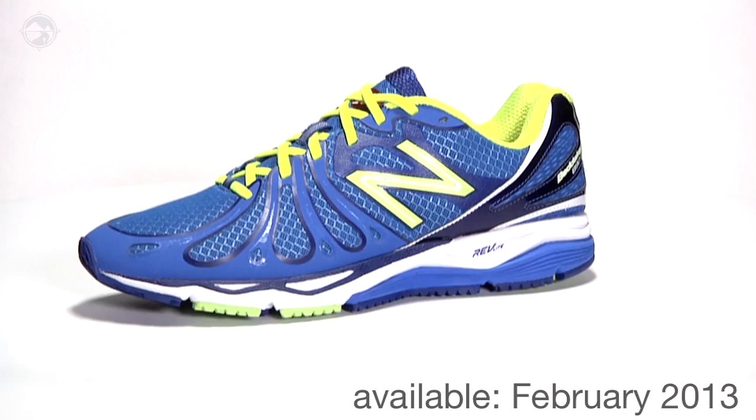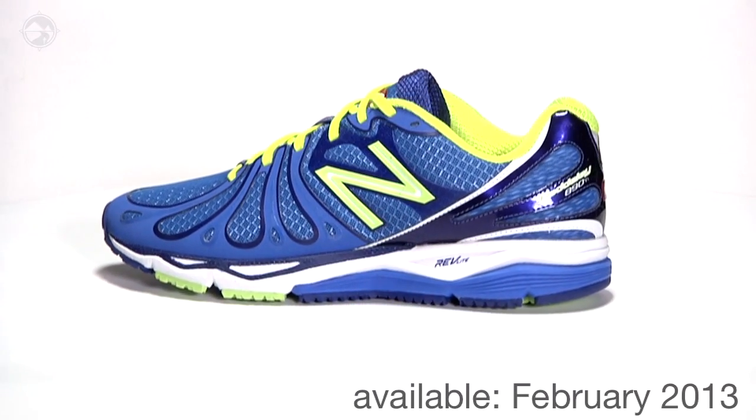The New Balance 890 V3 is available February 2013 at Running Warehouse.